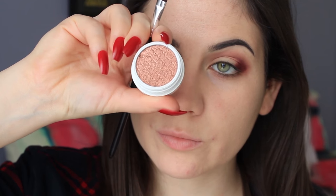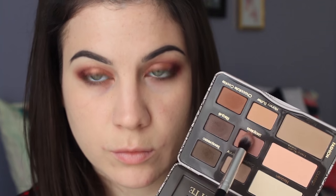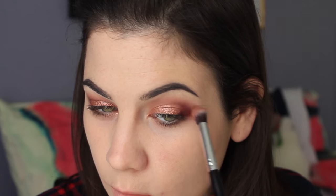Now it's time for Leenie, which I'm placing all over the lid. When I put this on, I thought it was by far the most beautiful eyeshadow I have ever used — seriously my favorite eyeshadow ever. Congrats, Kathleen — it's gorgeous. I'm blending Leenie in with Porter for a nice smooth gradient, then going back into Strapless with the blending brush to blend everything together.